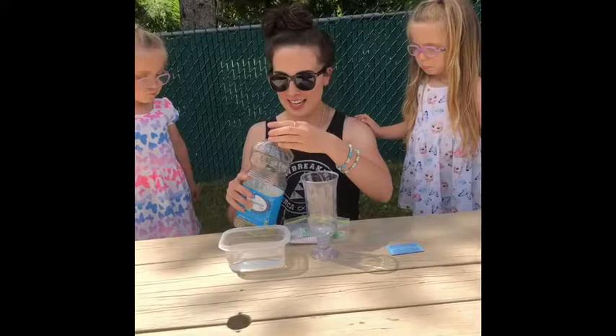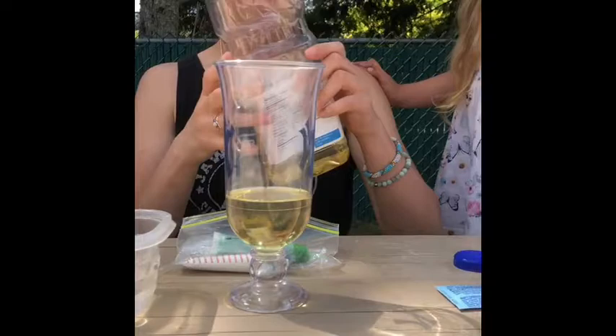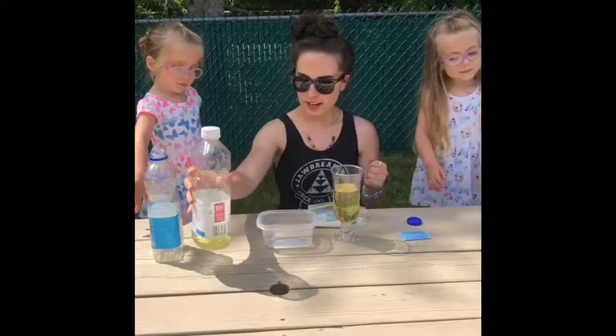So what we're going to do is take the vegetable oil and we're going to fill it a little more than half — a little more than half of the glass. A little more. Okay, is that good? I think it's good.